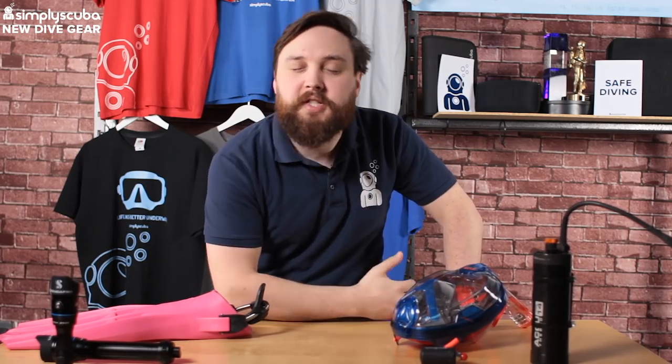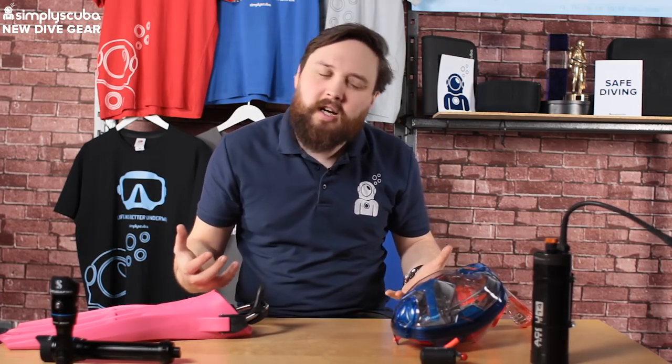Hi guys, welcome to Simply Scuba. So February time or January time is when all the kind of new 2019 stuff tends to start arriving. We're getting a few bits and bobs, new interesting things. So let's take a look at what's new in for February.